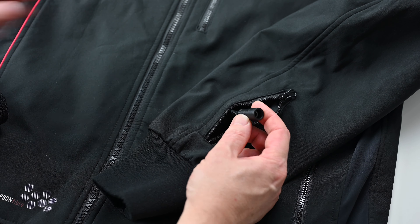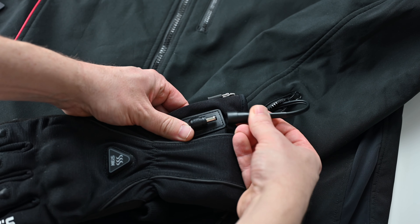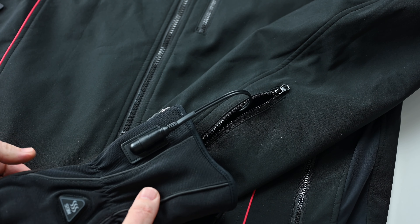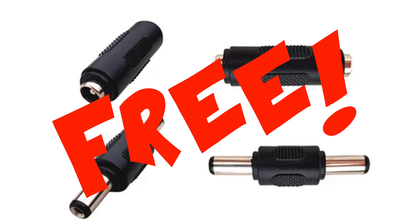Take note: KAIS switched the plugs on 2020 and newer gloves to a male connector. So if you want to use a combination of old and new items, you will require adapters. However, KAIS will send these to you free of charge.